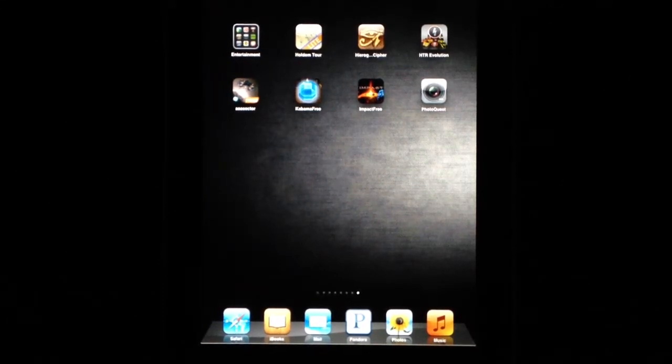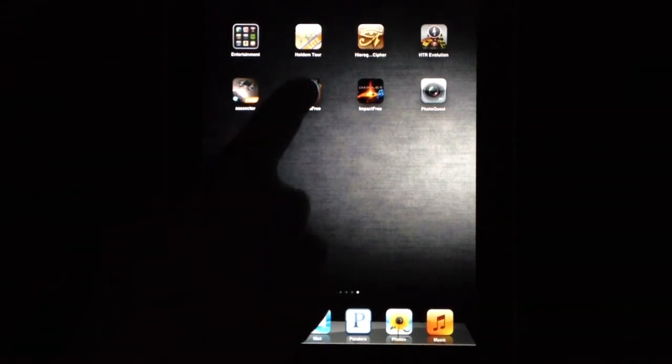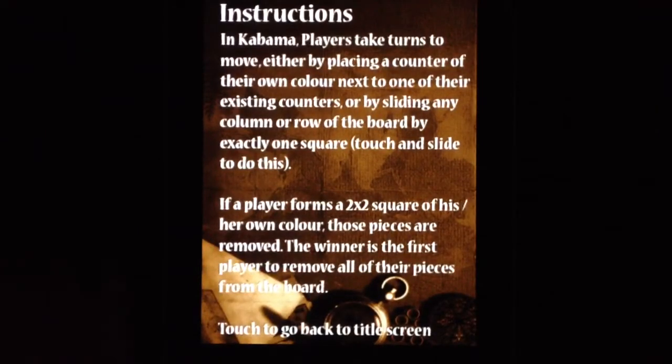Alright, this is a review of Kabama. Let's just go ahead and open it up here. Here are the instructions. In Kabama, players take turns to move either by placing a counter of their own color next to one of their own existing counters, or by sliding any column or row of the board by exactly one square.